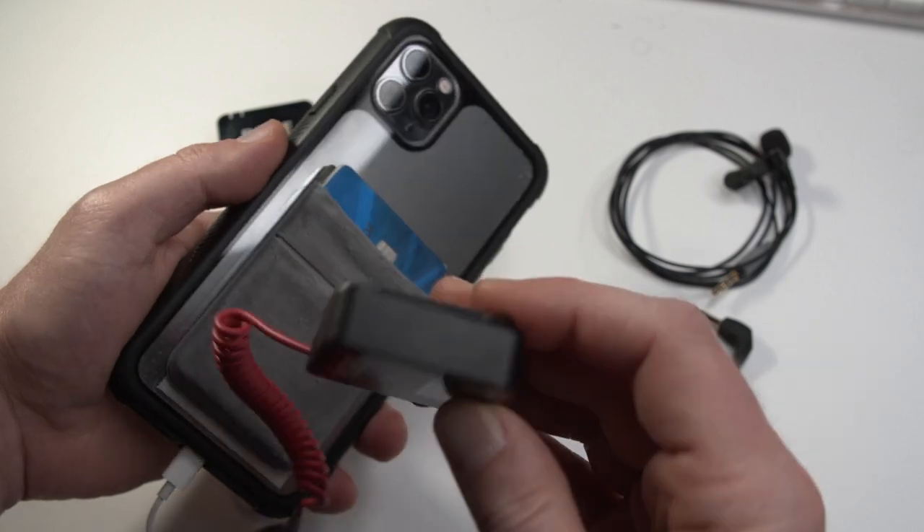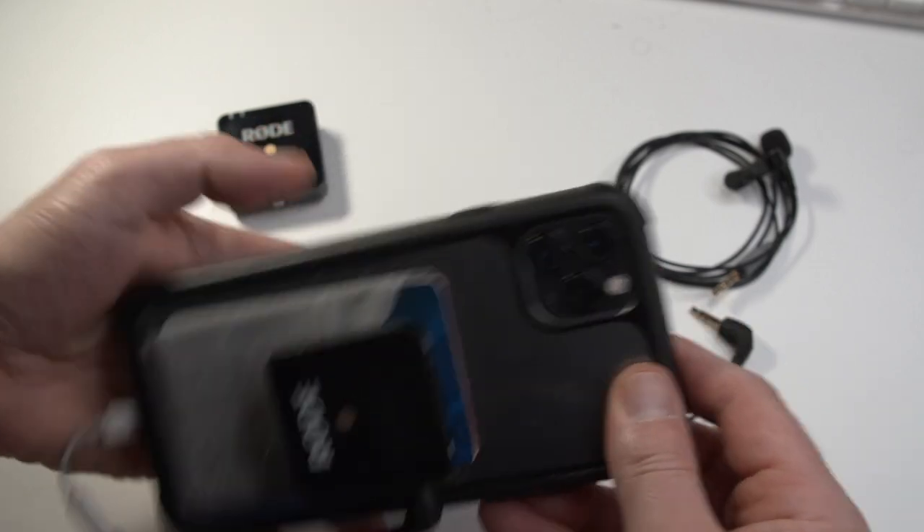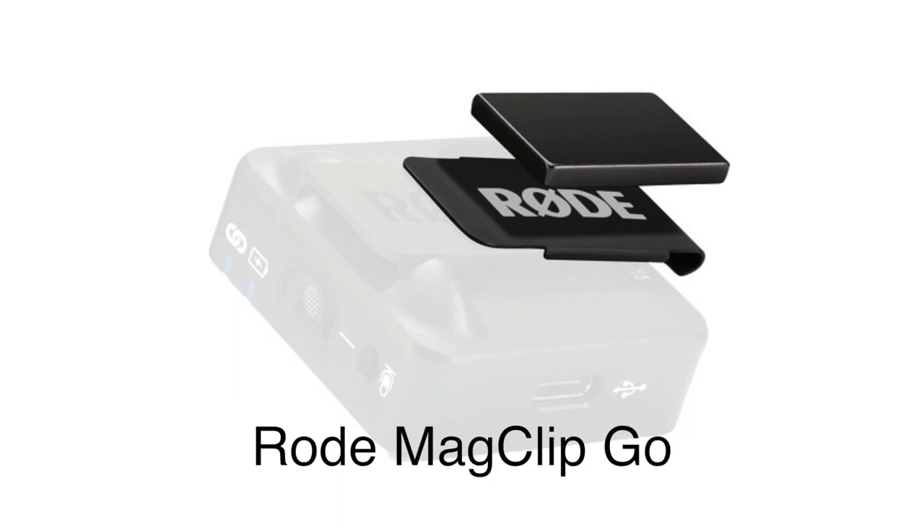I like this solution a little better than using an additional adapter because there are fewer breaks in the line — less that could go wrong. A cool little trick is that you can use the clip: if you have one of these cell phone wallets, you can just clip right on there. Rode also has a magnetic clip, so you can put a magnetic plate onto your phone and easily have the receiver magnetically on and off.